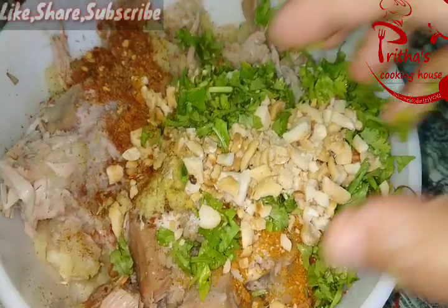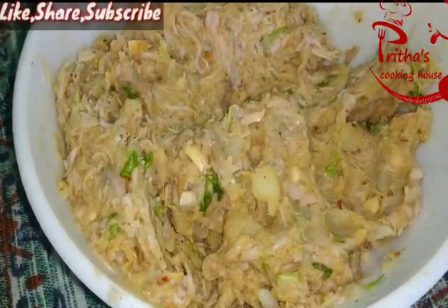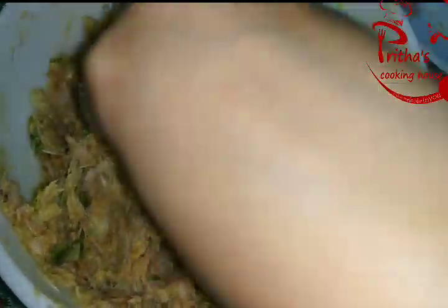We will also be adding some crushed peanuts and some coriander leaves. Now we need to mix all the ingredients properly. After mixing, the mixture is now ready.